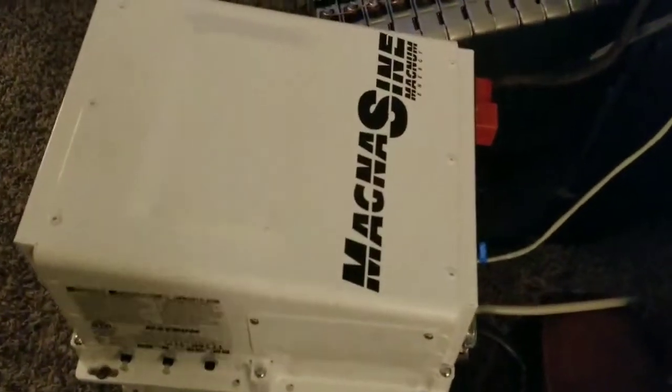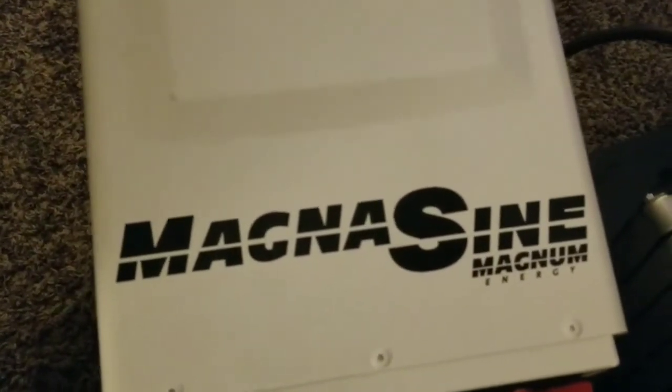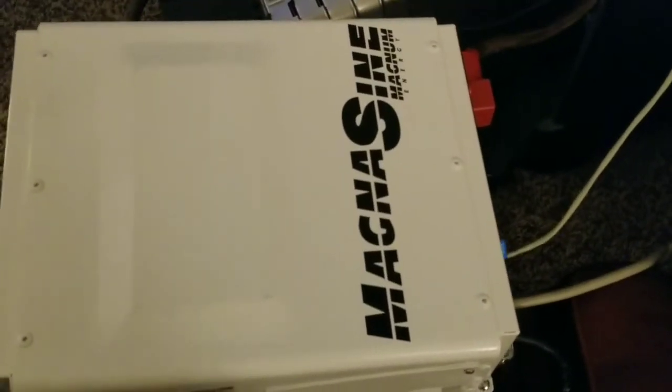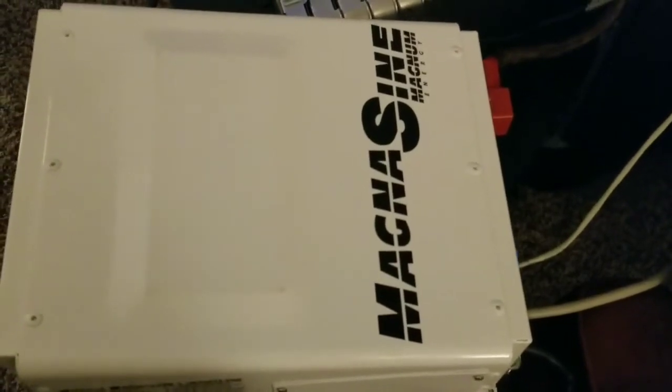Live here at JW Solar USA — I love you guys. Stay tuned. Magnum inverters are very good inverters, a bulletproof die-hard machine. I recommend them big time. Magnum, you're welcome in my house — you already proved yourself with the 24-volt system. I'm going to be bringing a dual system soon.